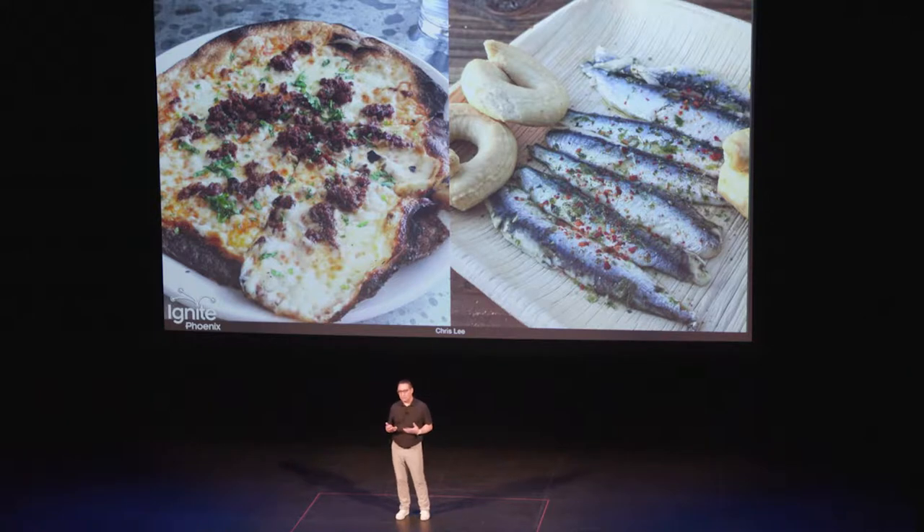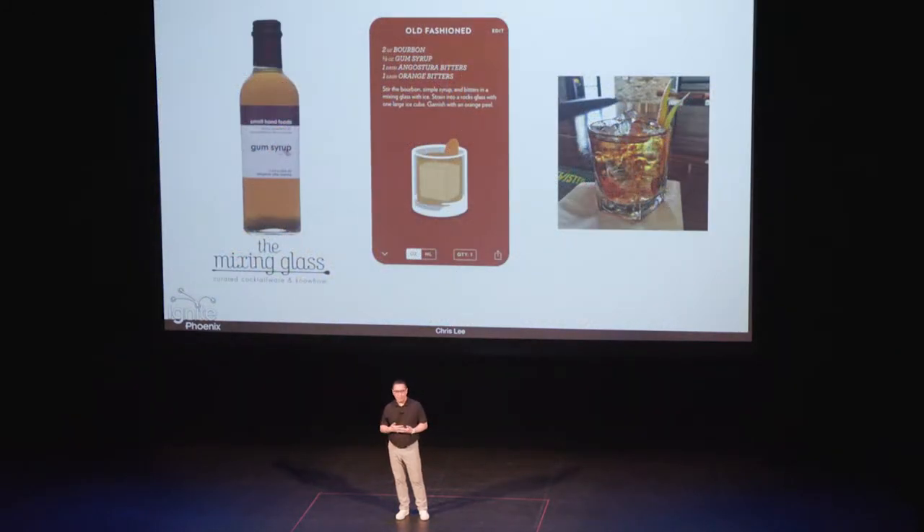Cocktails — I thought maybe I could do that. And I also started this as kind of a booze sissy. When I would order, the waiter would deliver my drink to my wife and hers to me.